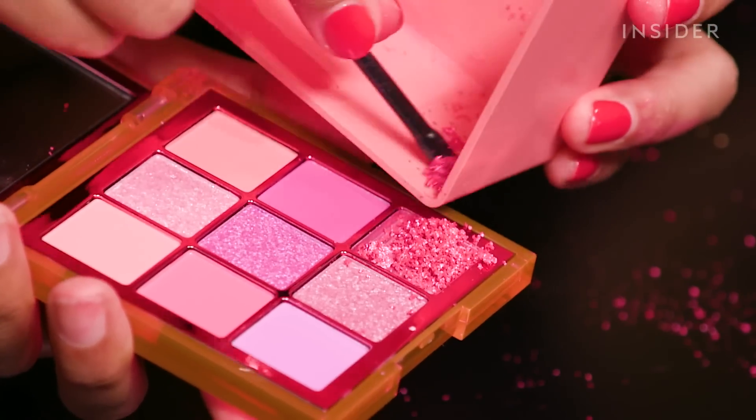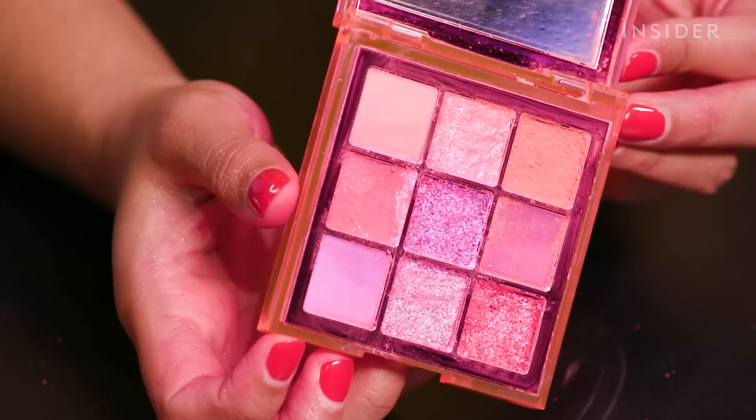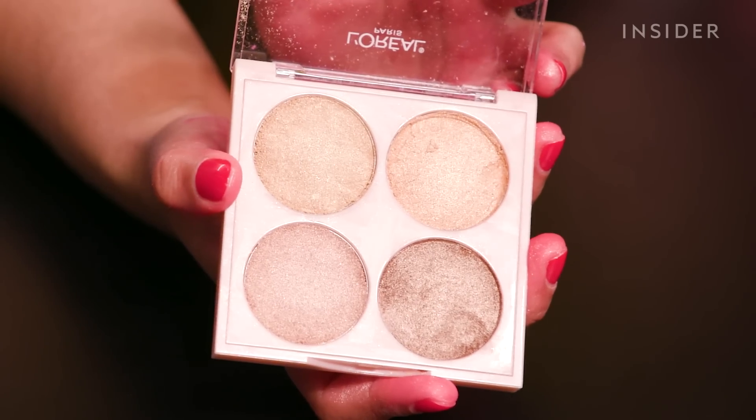Looking at the pan after grinding, it doesn't look nearly as much as what we ground up — we lost so much product. Now all we have left to do is wait for the makeup products to dry until tomorrow morning, when we'll swatch the products one more time and pick a winner based on which product not only fixed our makeup the best but also held up the product's quality.